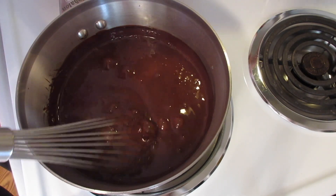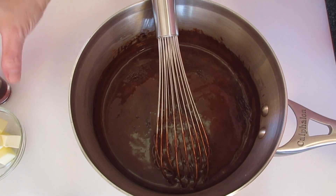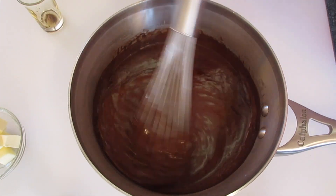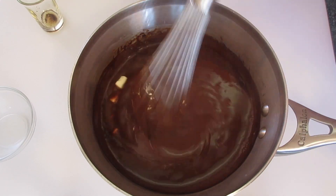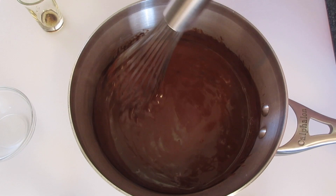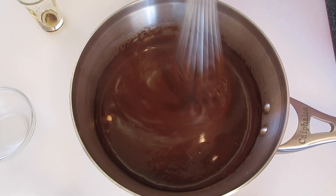Now we're going to turn off the timer and remove this off the heat. Back over here we're going to add in the vanilla, give it a lovely little whisking along with our cubed butter all at once. Continue whisking until your butter has melted and your vanilla is well incorporated.